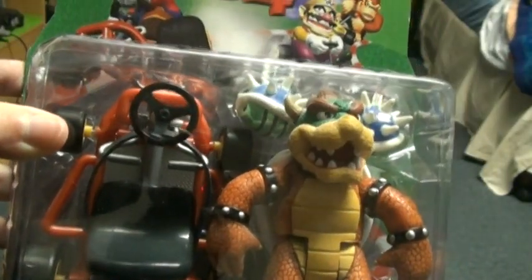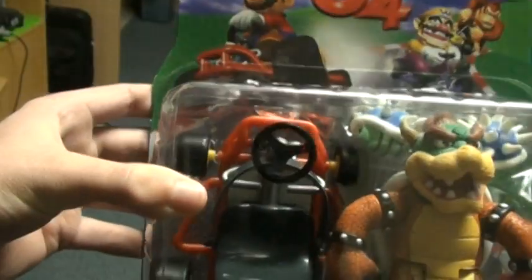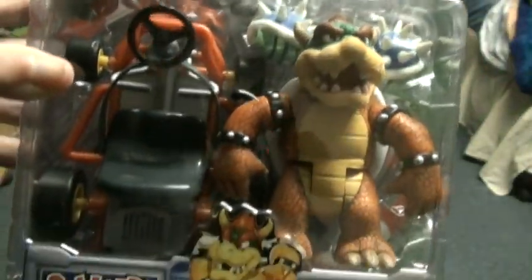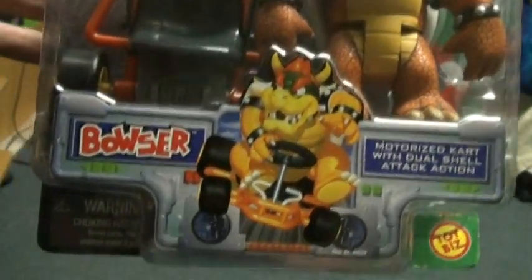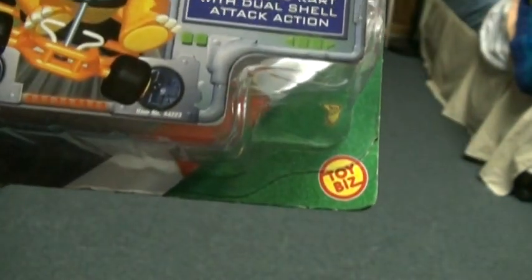I used to have Ghost Mario — actually, I used to have the entire second series, which is everything I just listed, when I was a kid. But stupidly I gave them away for free to my brother's friend and I really regret doing that. I don't even know why I said yes, you can have them — it was a really stupid thing to say.